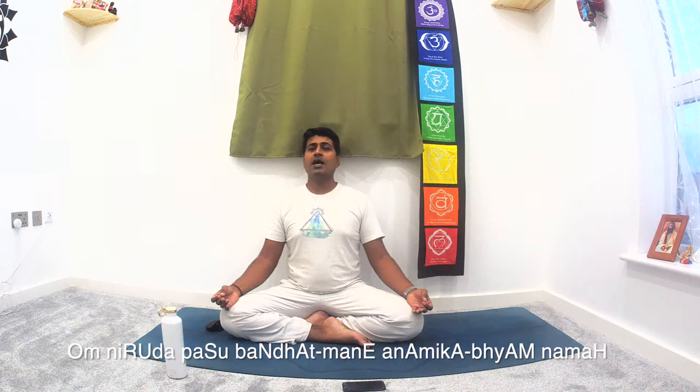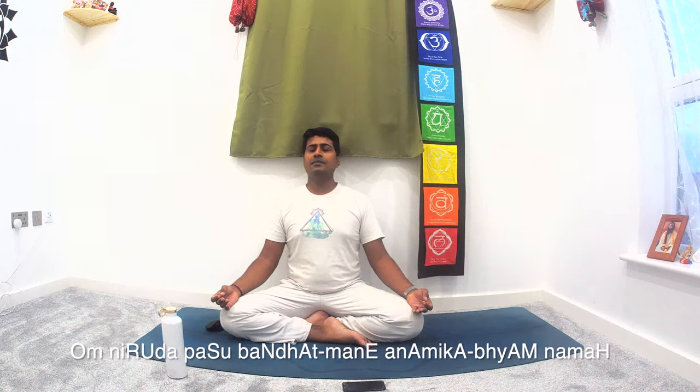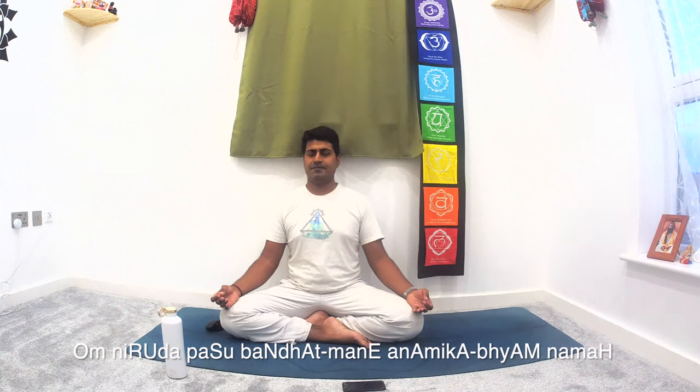Once that's done, move to the fourth finger — the ring finger. Move your thumb along the lower part of the ring finger and come back down. If you need a mantra for it: 'Om Niruddha Pashubandha Atmane Anamika Bhyan Namaha' — meaning, in the ring finger, 'I cut the eagle,' or free the bond.